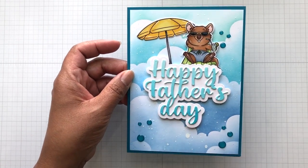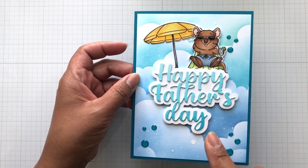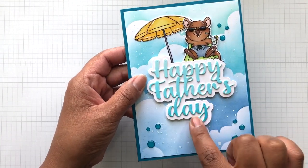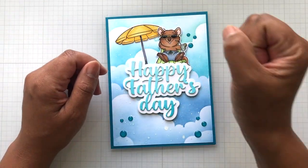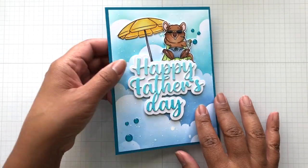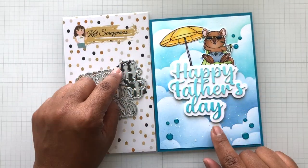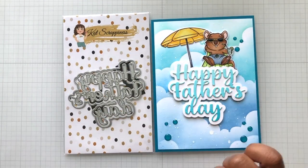Here is the Happy Father's Day sentiment. I was thinking I might leave it like this. If you're looking at that ombre effect of the Happy Father's Day, that's actually this same ink. I had ink blending paper and just inked on light — this turquoise-y coming down into the darker turquoise — then put the die on top and cut it out. And this is all popped up. The shadow is in white. I think I might put glossy accents on this.